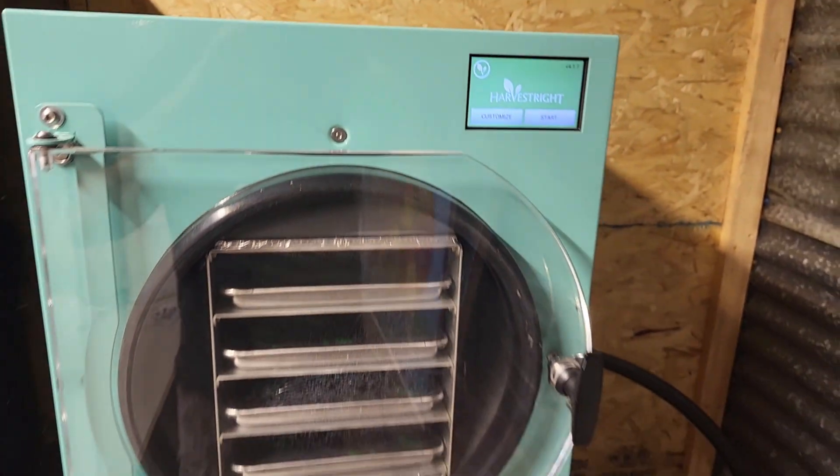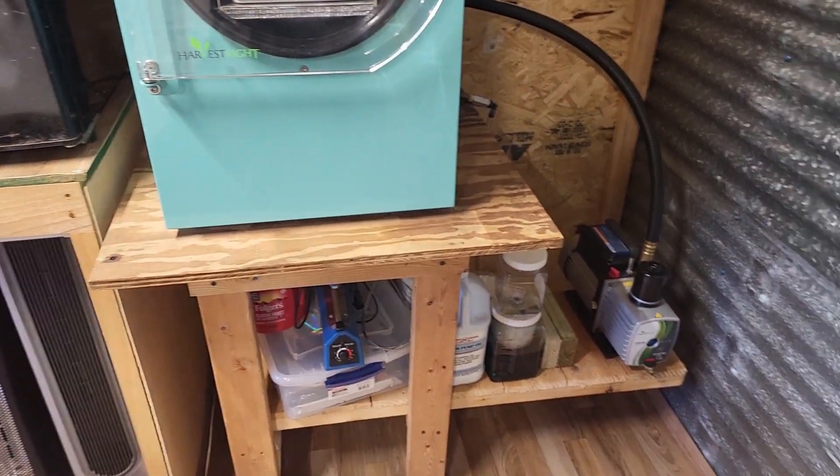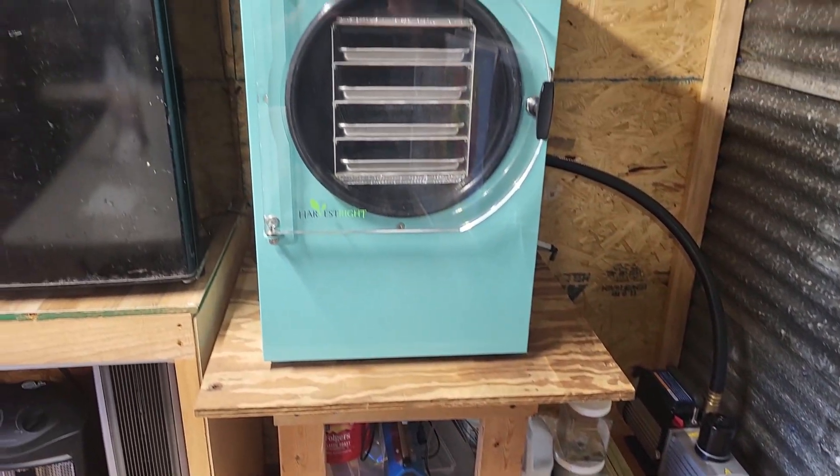Ladies and gentlemen, welcome back. Today I want to explain to you how this thing works. This is our four-tray Harvest Right freeze dryer that we bought second-hand, four or five years ago.